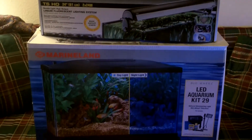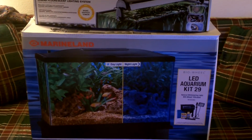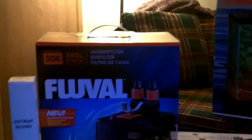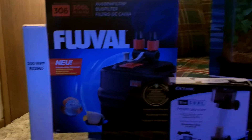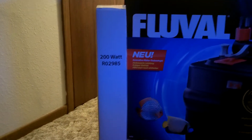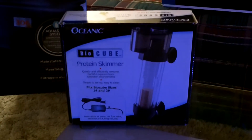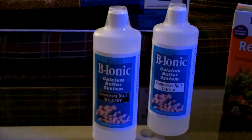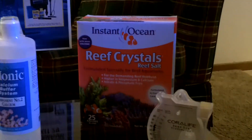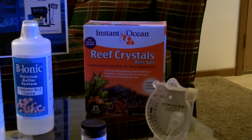I recommend German bulbs — KZ or ATI. The tank is just your average 29 gallon Marineland aquarium, bought it as a kit. I ordered it online and got a much better deal than in a store. Here's my Fluval 306 canister filter, the box for my 200 watt heater, the Oceanic BioCube protein skimmer, and for dosing, the B-Ionic two-part system — calcium and alkalinity.